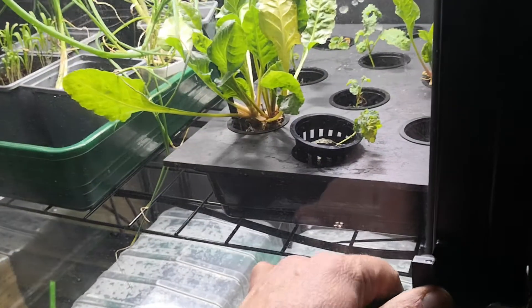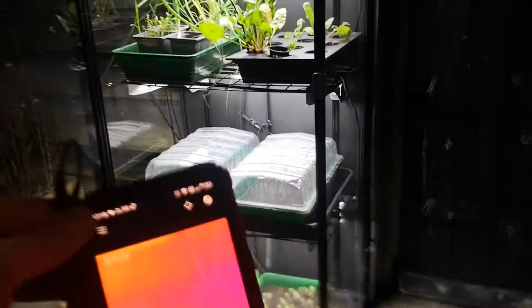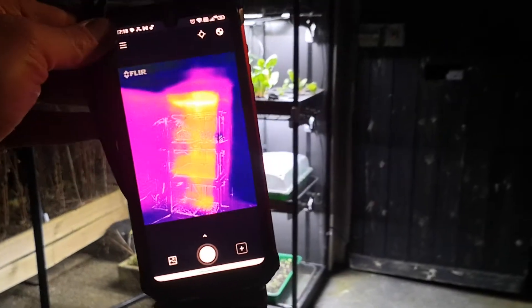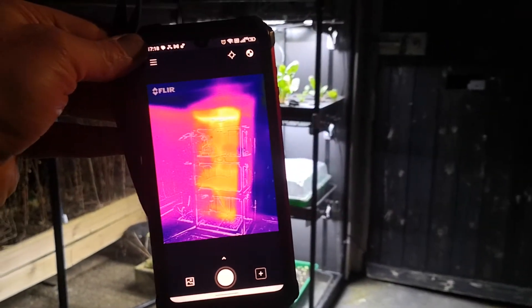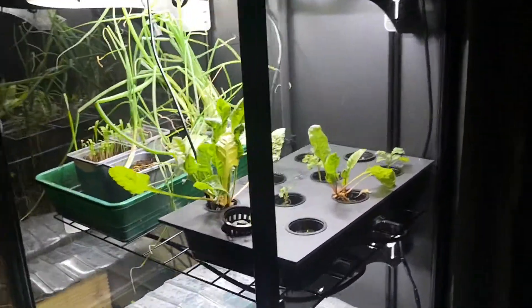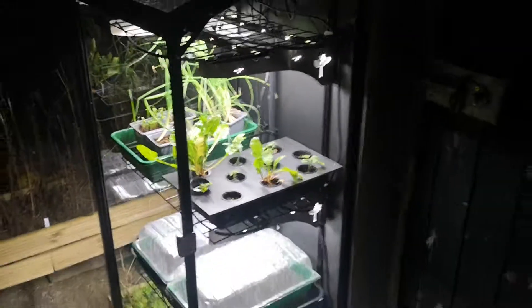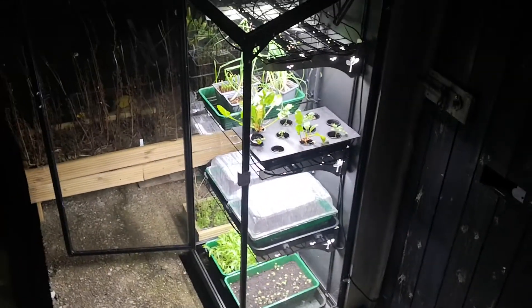Just open up the front door and there you can see it's nice and toasty and warm inside. It's made from strong aluminium and crystal-clear acrylic — a solid piece of kit.